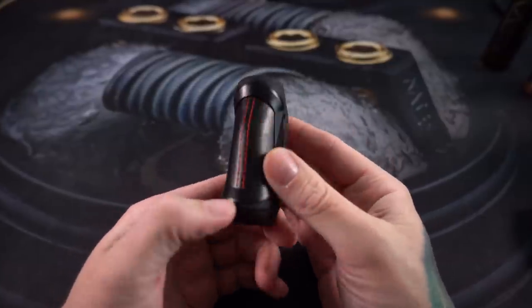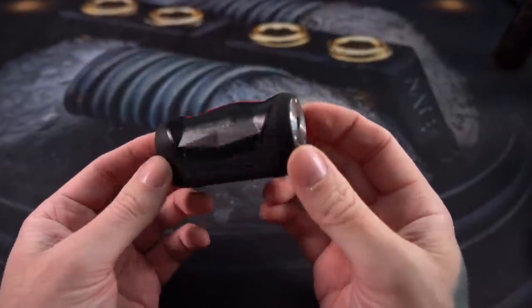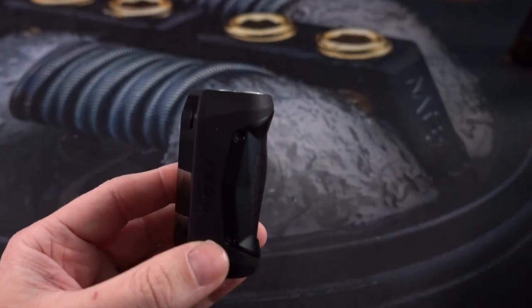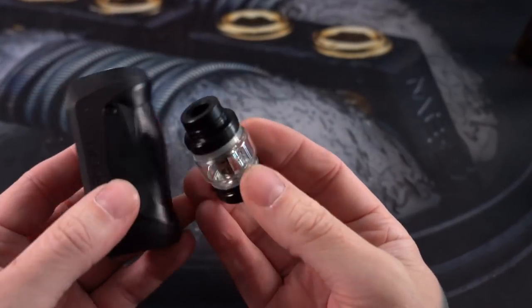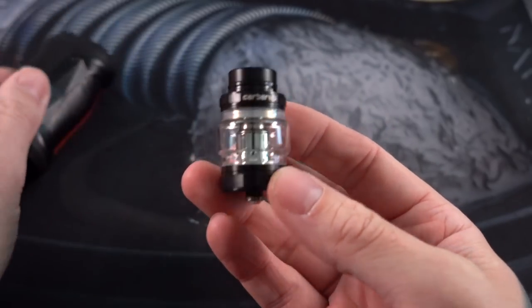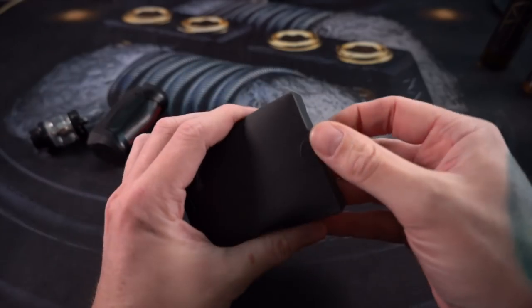What's up everybody, Grim Green back here today. Thank you so much for joining me. We're gonna hang out with this GeekVape Aegis Mini for a little bit. It comes in a kit with the Cerberus sub-ohm tank, which we've talked about in the past, so I'm not going to spend too much time on that, but we are going to set that up later.